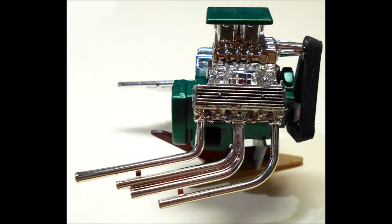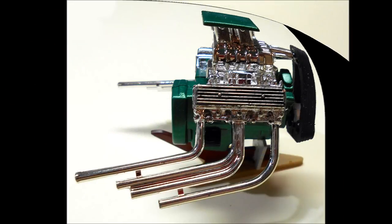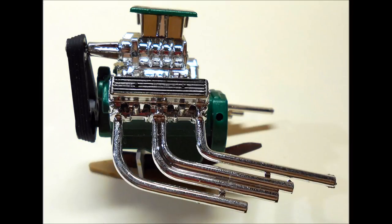Now you can see the motor is taking shape, and you can install the heads with the valve covers. Now add the intakes, assemble the blower and add that, and then add the carbs and the flash shield.